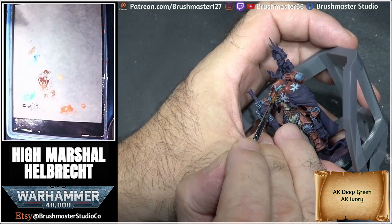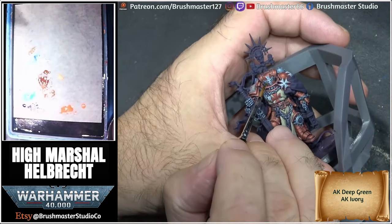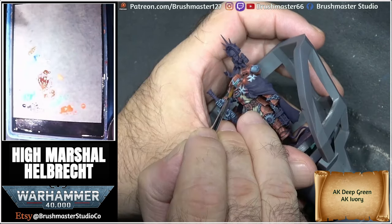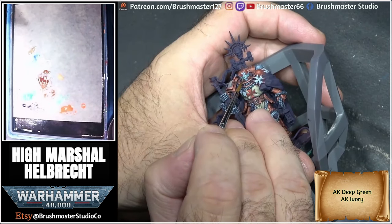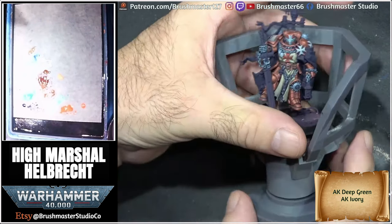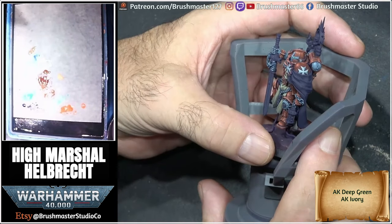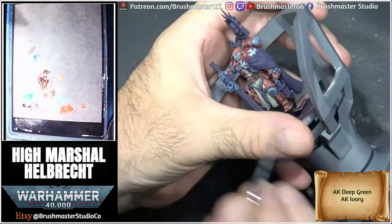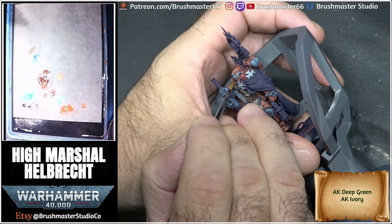For the eyes, I wanted them quite a bright green. The first layer was just pure deep green on its own, which is quite a bright, intense green, and I've tried to paint most of the eye here. All I do is add more and more ivory to the mix, painting smaller and smaller areas towards the front of the eyes to build up an intense stare. The final step is to put a little ivory dot — one in the front corner and one on the top back corner — like a little reflection point.